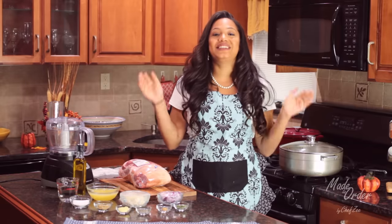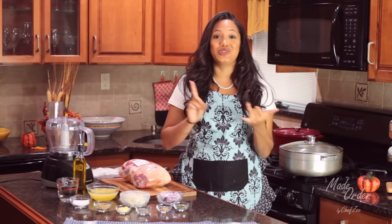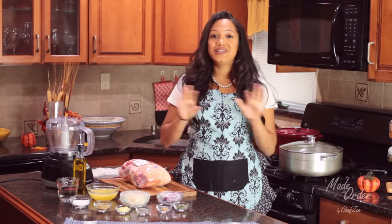I am so excited because today I am making a recipe that has been so highly requested on my social media and here on my channel. Today I'm making pernil, which is a holiday must-have for all Dominicans, and I know that Puerto Ricans also make this for Christmas. So if you want to learn how to make this dish, then just keep watching.